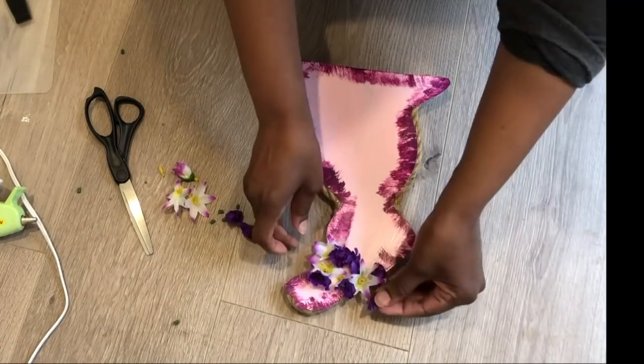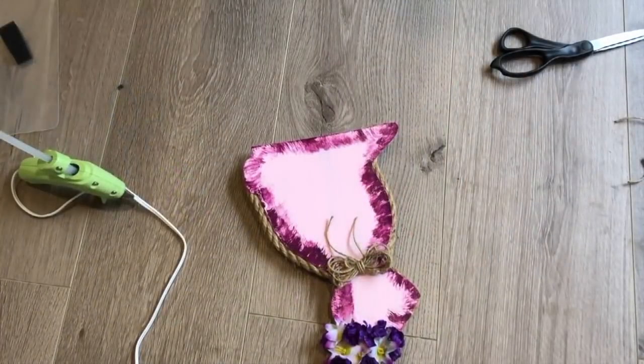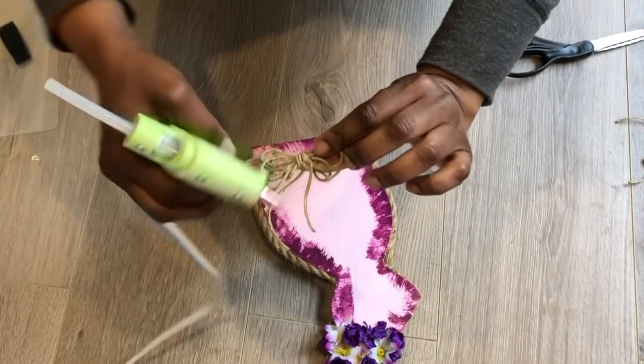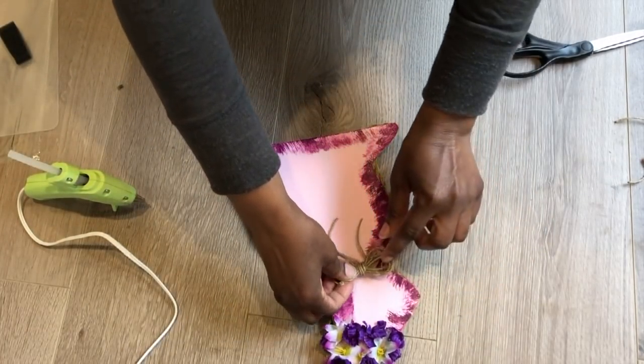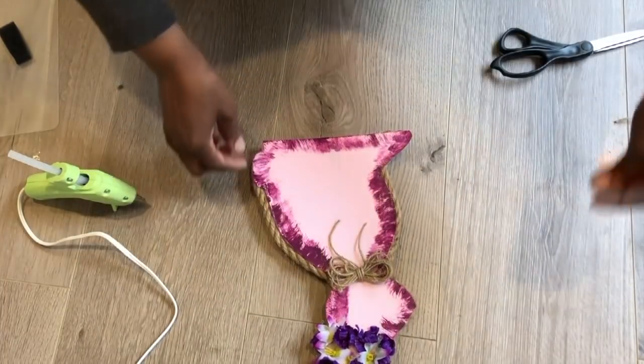Already I think it's cuter with this little floral crown. I did go ahead and make a twine bow off camera, and now I'm just going to glue it to the neck of this side of the bunny — and that's all I'll be doing to this side.